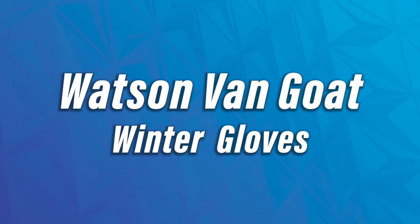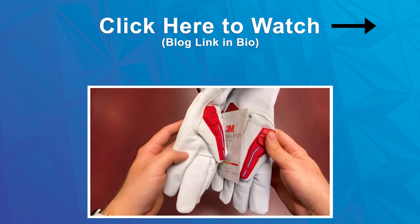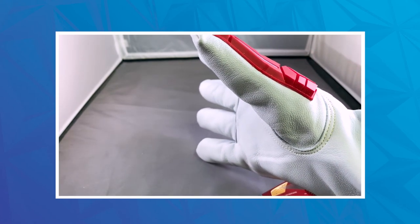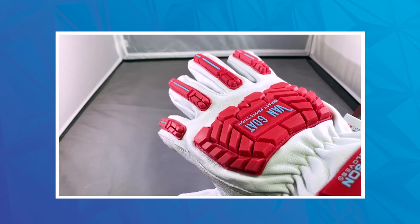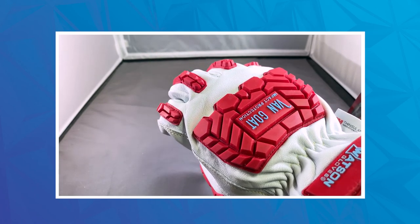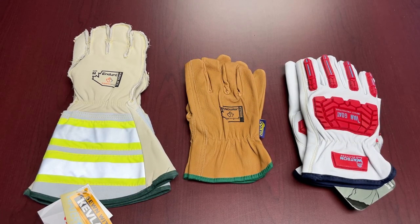Last but not least, we're going to talk about the Watson Van Gogh. We featured this in one of our Feature Fridays in the past, so if you want to find out all about this glove, you can go to that previous episode for fantastic info. This is a fantastic product — it is goat leather based, so very soft and supple with very good quality leather. It also has a rated impact resistance, a keystone thumb, TPR-rated puncture resistance, and elastic around the wrist segment. Just a leather product that's been upgraded with all these additional features.